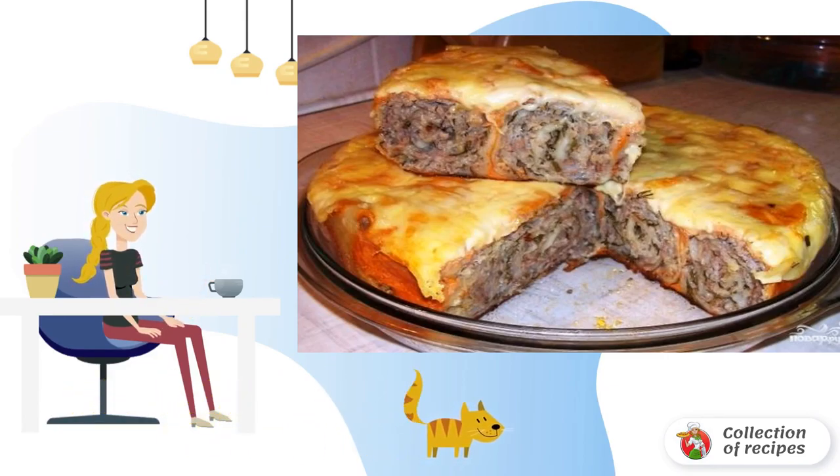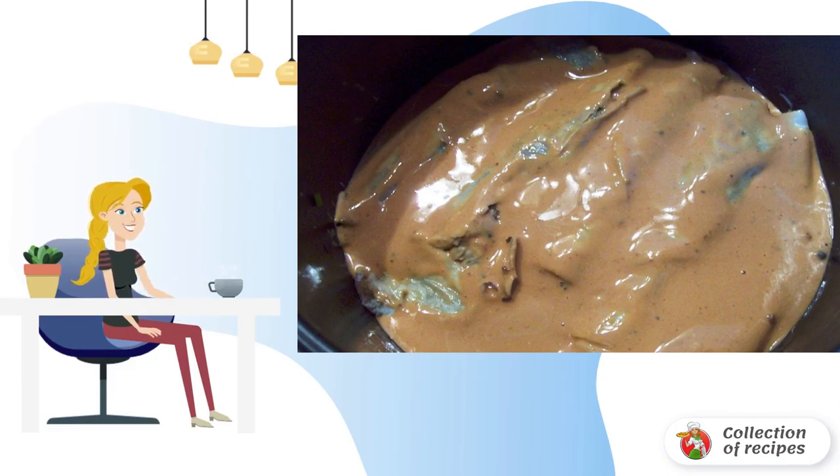Prepare the filling: beat 2-3 eggs, add ketchup, sour cream, and spices to taste. Take the amount of ingredients by eye, so that you have enough to pour the rolls in a slow cooker a finger above their level.